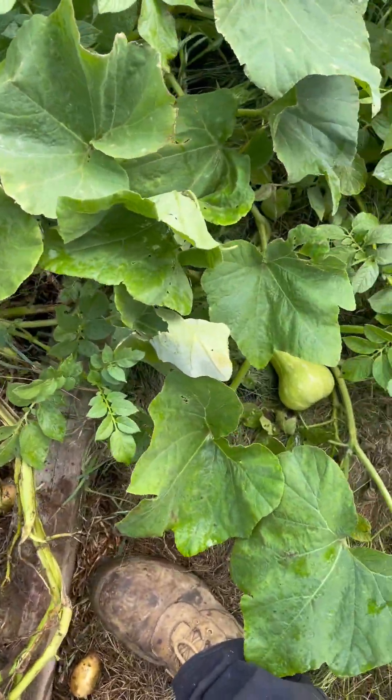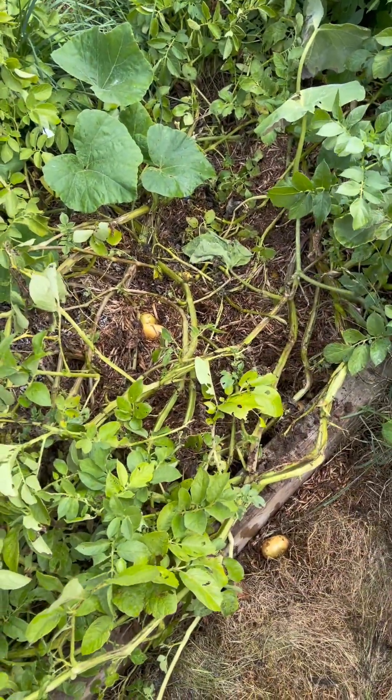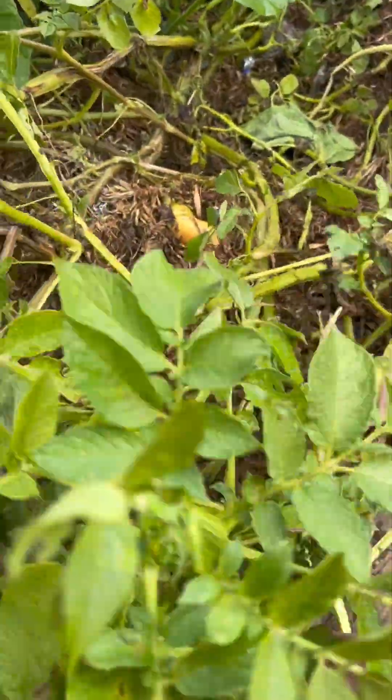They're literally just - I'm going to have to get down on my hands and knees, so let's go for a look. Yeah, that's damaged - it's gone green there, so I will sort these out later.